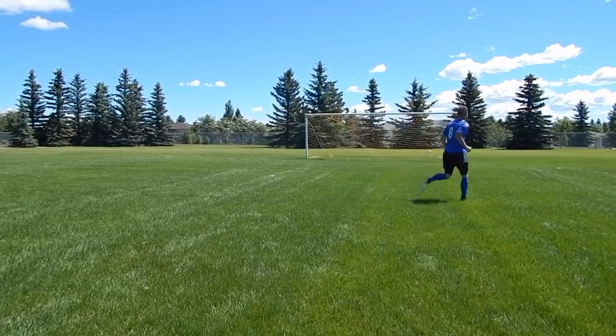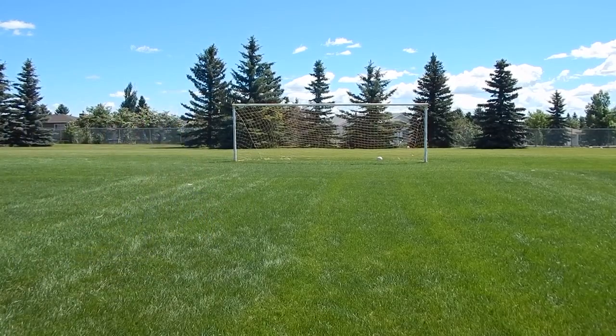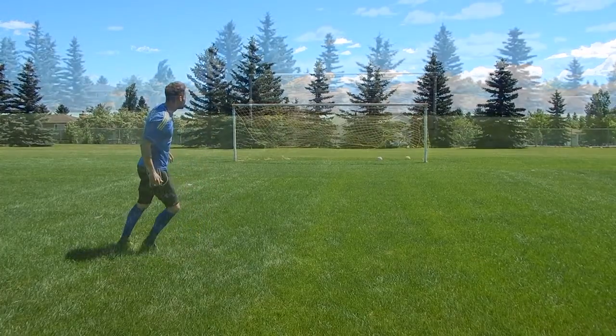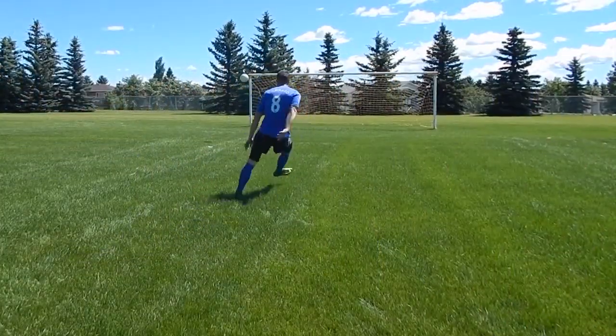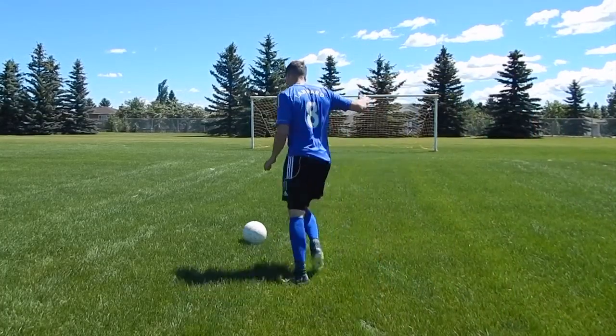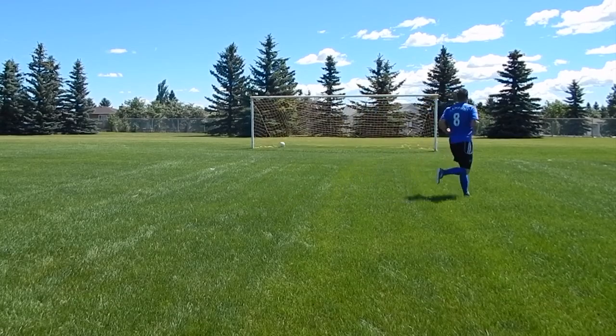I want you to know that I'm exactly like you. I'm naturally right-footed and when I started playing I had a pretty weak left foot. But over time I realized the importance of having two strong feet and I made a commitment to improve my basic skills in both feet. Now I've grown to the point where sometimes you can't even tell which foot I am.